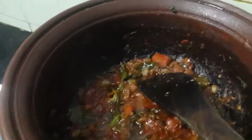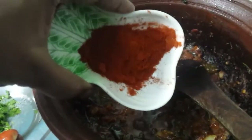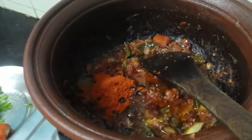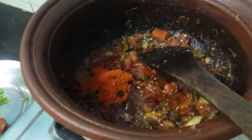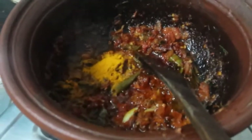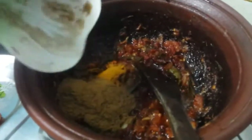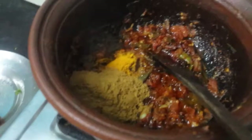Add the powder. First add the chili powder — 1 teaspoon of chili powder, 1 teaspoon of turmeric powder, and 2 teaspoons of coriander powder.